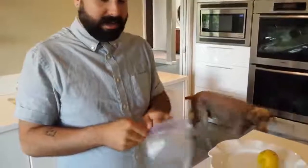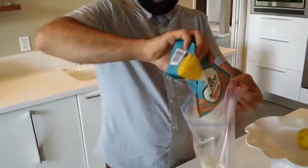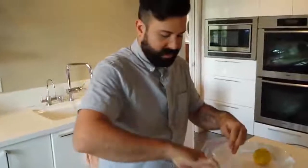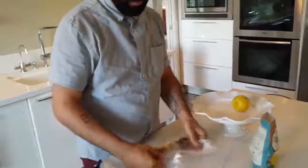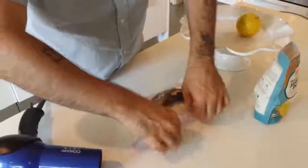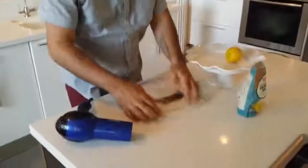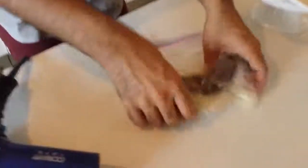First, what you want to do is get a simple Ziploc bag. This is very much like the concept of putting a cell phone that's been dipped in water inside of rice. All you need to do is just put the banana inside — it doesn't have to completely cover it, just enough. The important thing is to make sure you get all the air out. You want it to sit in there for about an hour, then we'll come right back to it.